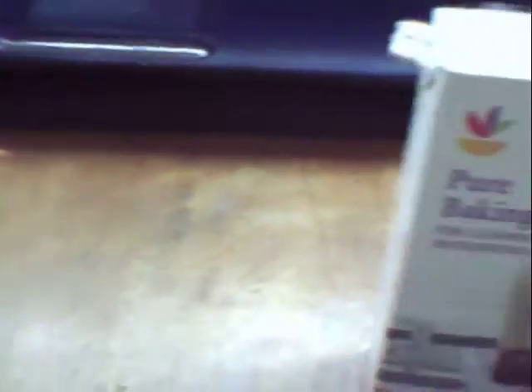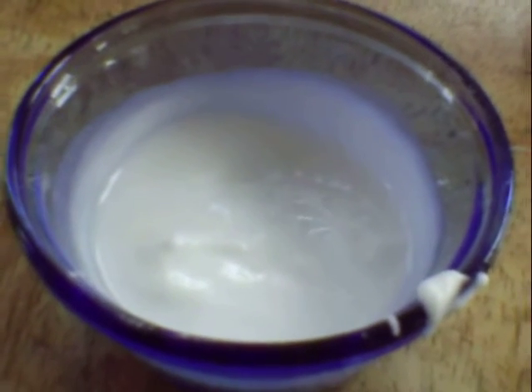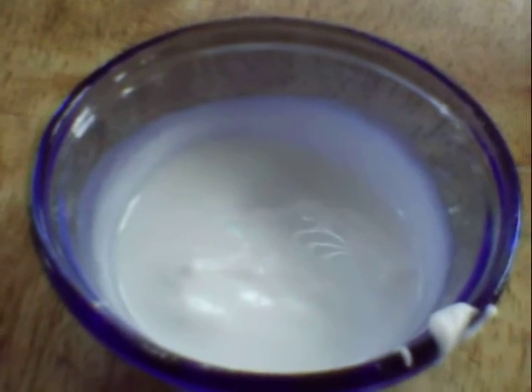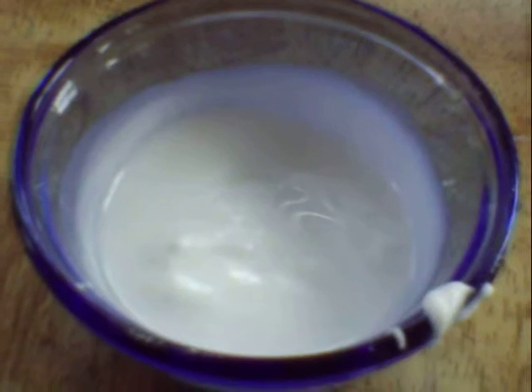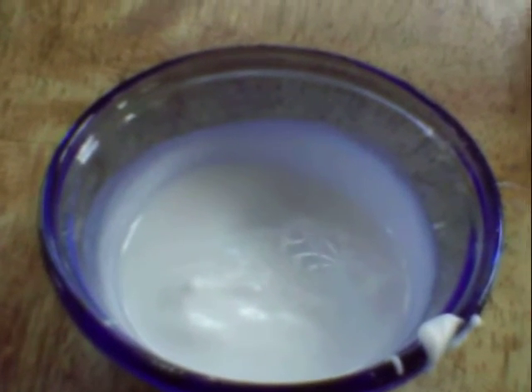This is homemade toothpaste, and just these two ingredients alone will cost you about 13 cents, whereas toothpaste bought from the store would be a minimum of 54 cents. You do have to buy the oil, but once you buy it, it's going to last a long time. And if you use lemon, orange, or some kind of citrus peels, or strawberries, that's free — especially if you're growing them yourself.